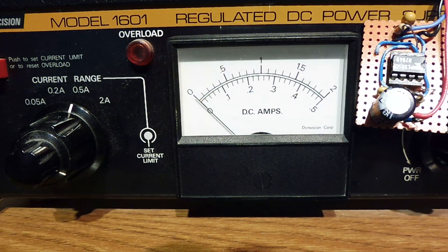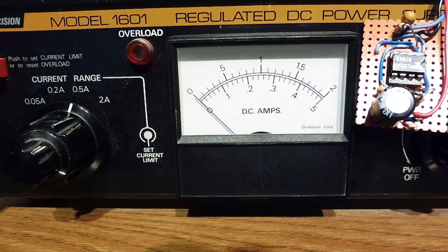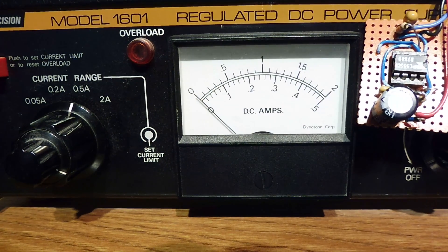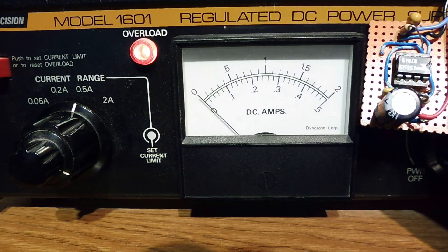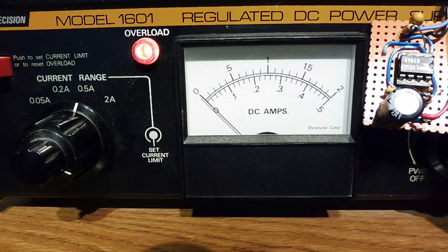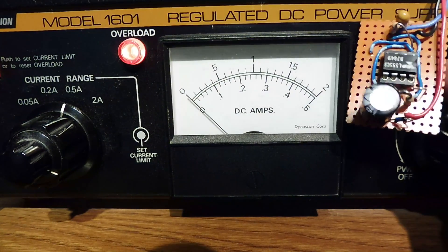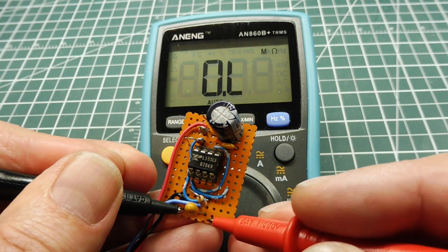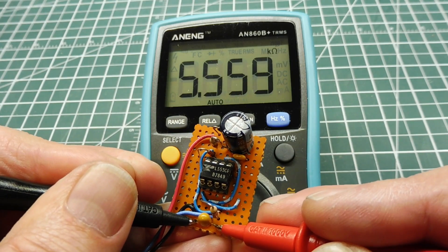I have my circuit board connected up to my power supply with the current range set for 500 milliamps, so if my circuit draws more than 500 milliamps it's going to overload and kick out. I'll turn on the power — you can watch my overload light. There she came on, the overload light indicating I'm drawing more than 500 milliamps on my little 555 timer circuit board.